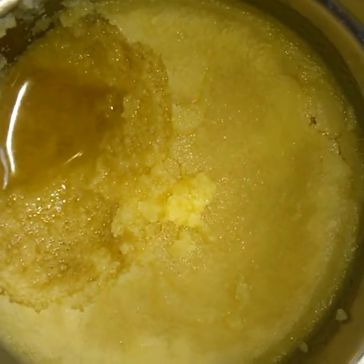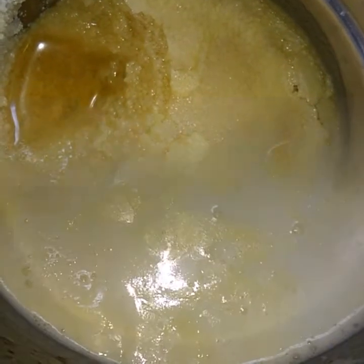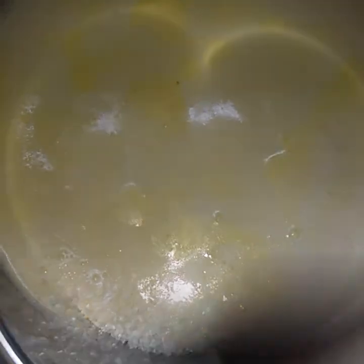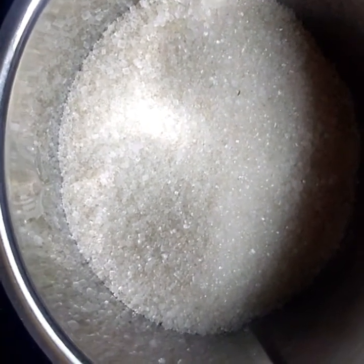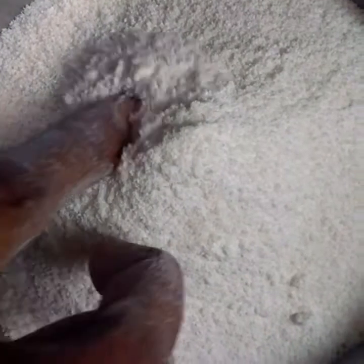Let's take a little bit of water. Now let's take a little bit of water. First, let's mix the jar.